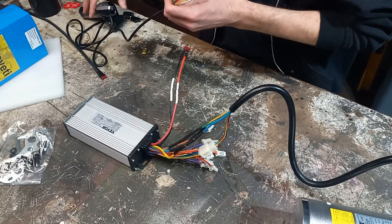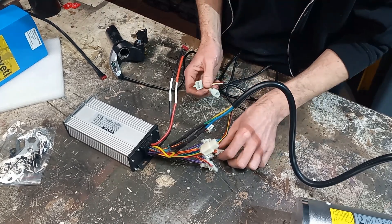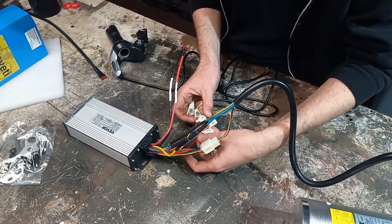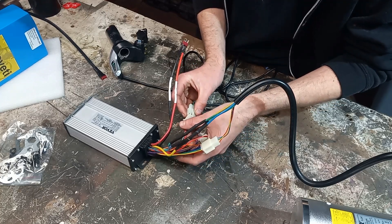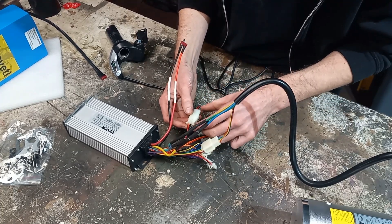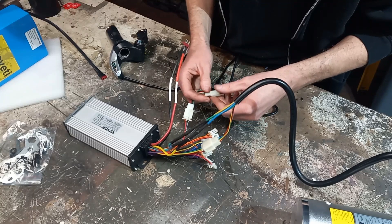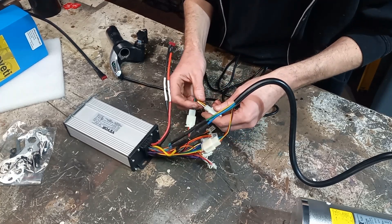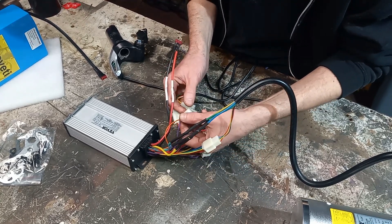Now coming off of our throttle here we have a three-pin and a two-pin. We have 'turn handle' - assuming that's throttle - so let's go with that one. Red is red, black and black, green to gray. So that looks fine. And then the other one has two wires - yellow and white. Do we have a yellow and white? We do not.